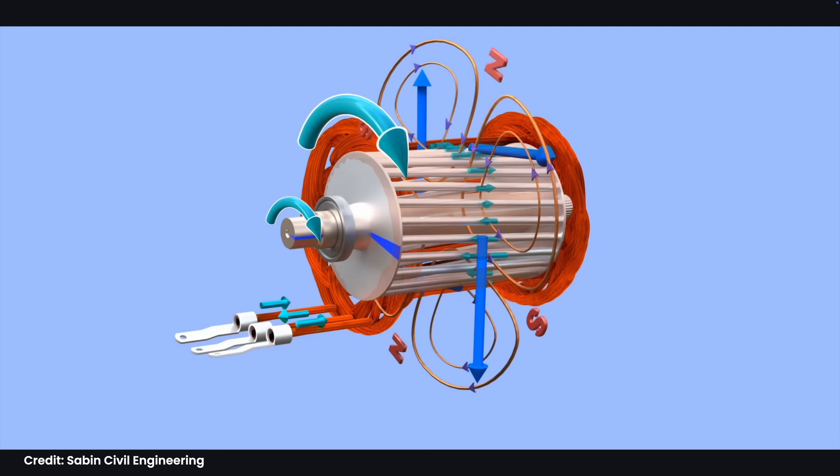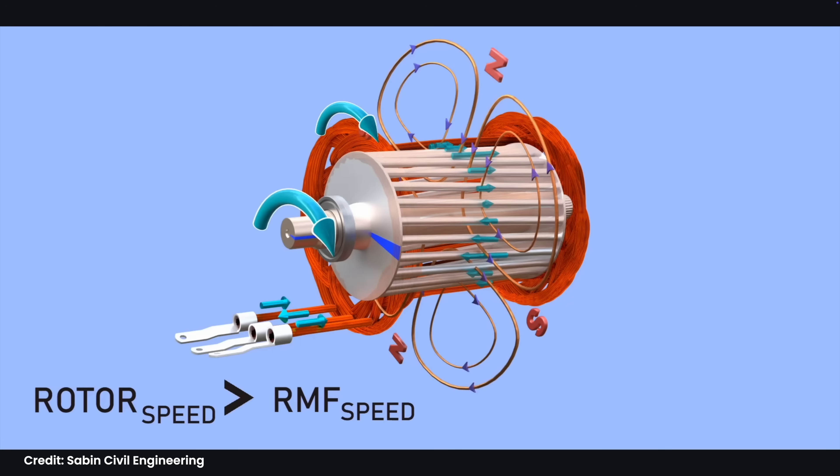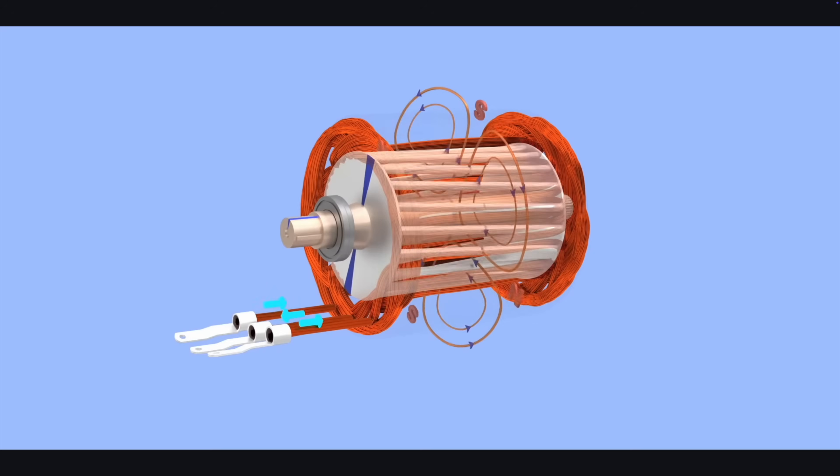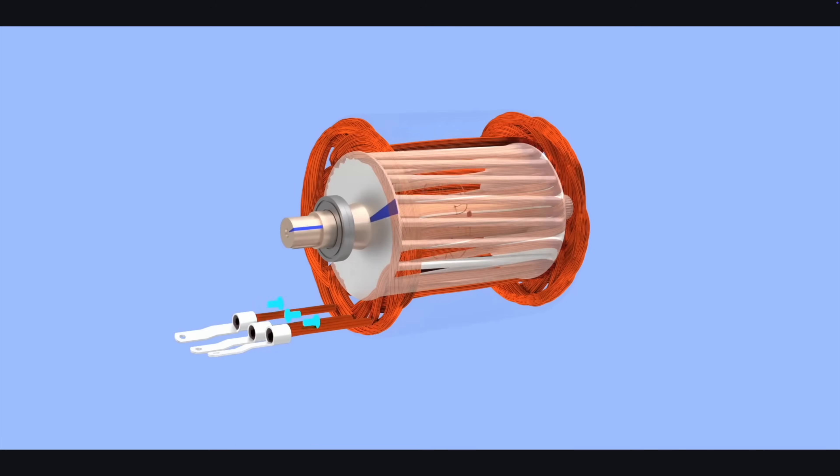Think of it like a magnet pulling a metal ball - the magnetic field, the RMF, moves ahead and the ball follows it. When you use regen braking, this all reverses. The wheels are turning the rotor faster than the magnetic field, the magnets in the rotor now push past the rotating field, and the motor starts generating electric fields instead, pushing power back into the battery.